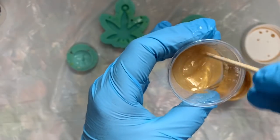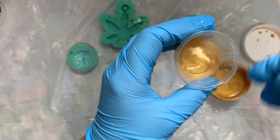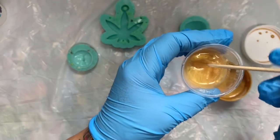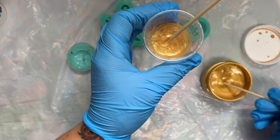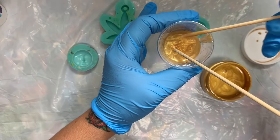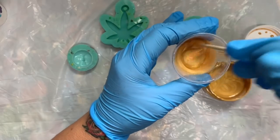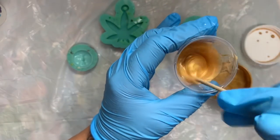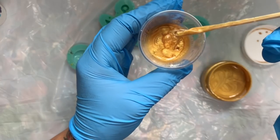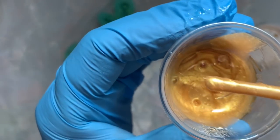As with any pigments or paste, you can make it as transparent or as opaque as you want it. It's pretty transparent now. I'm going to add a little more, and I'm not going to use the same stick that I dipped into the resin. It's so pretty, guys. So that's beautiful.